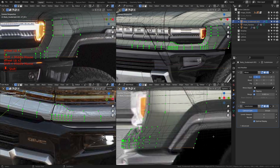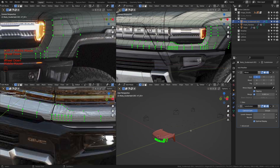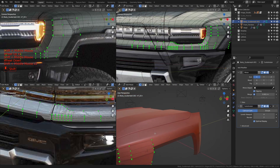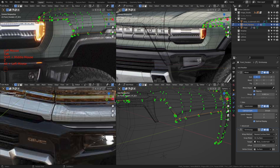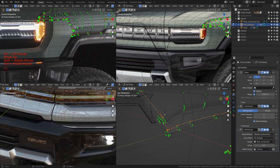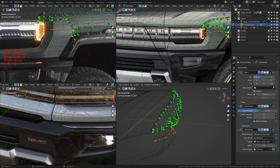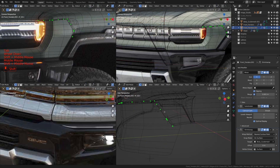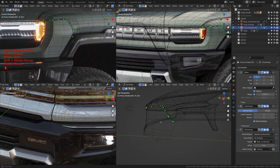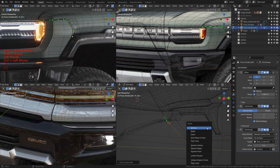Now let's get over to the side and use the knife tool to make a cut for this area right here. Before we do that, just like we did with the hood and the fender, I'm going to take this edge we have over here — let me zoom in so I select the right edge — so this edge right here. I want to press Shift+D to duplicate it and press P to separate the selection. Just like we did with the top, we're going to use this to cut in the right places so we can start filling things in that area.